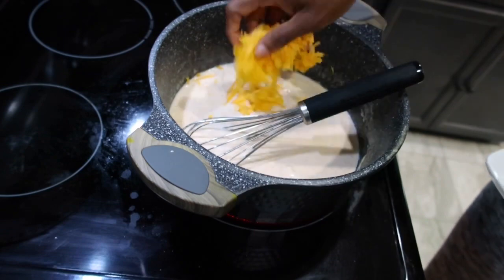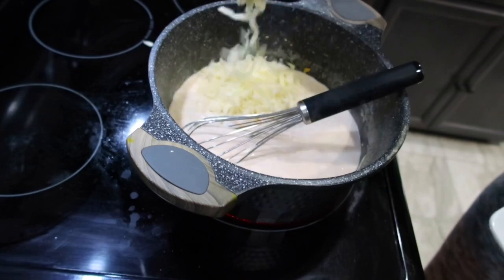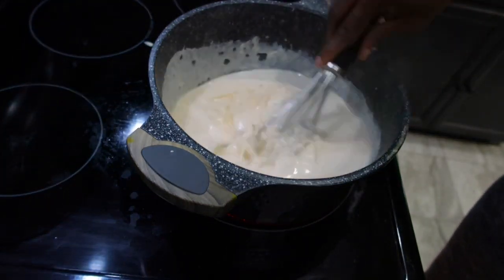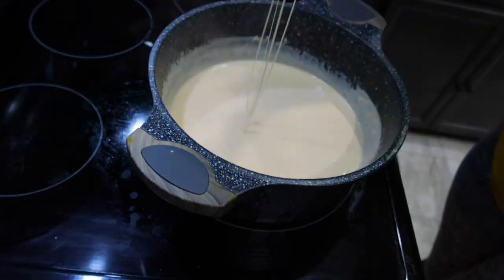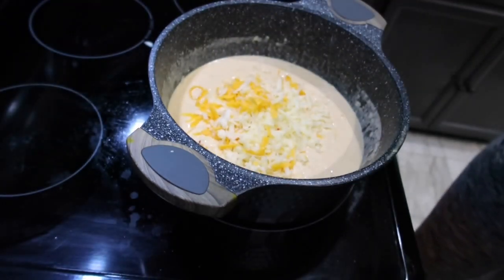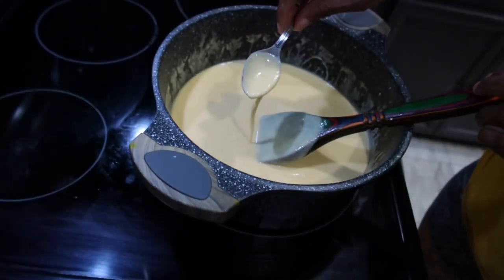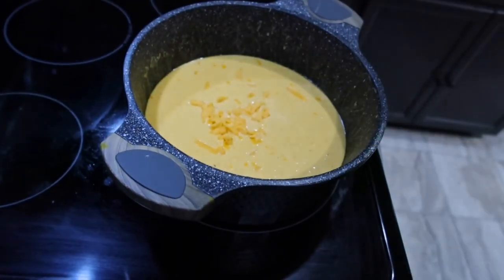Now we're gonna add our cheese gradually. At this point I'm turning the stove down to low because we don't want the cheese to burn — just hot enough to melt. Stir and add the amount of cheese you'd like, keeping in mind we're also adding some on top. I'm using all the cheese I grated, then I'll grate some more for the topping. Taste it to make sure it has the flavor you're looking for.